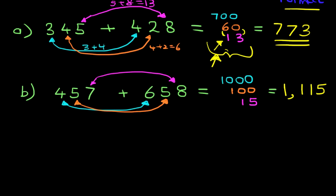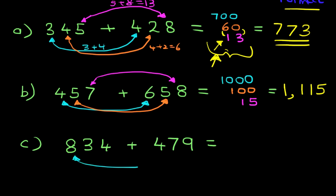We're going to do one final example just to reinforce the knowledge we've just gained, and this time around we've got even bigger numbers: 834 plus 479. Now to do this in your head, you're probably thinking it's impossible. Well, it's not. First of all, add the 800 with the 400: 8 plus 4 is 12, so you should write down 12 with two zeros — that's 1,200.